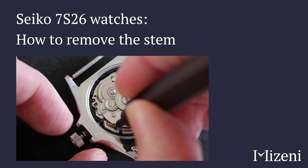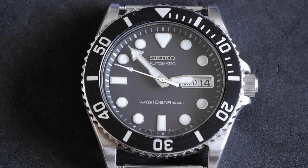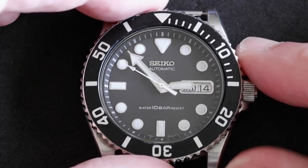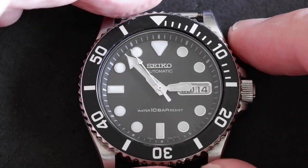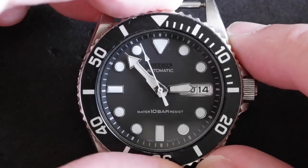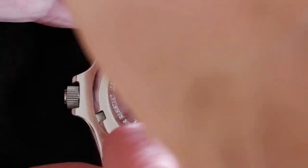This is how to remove the stem on a Seiko 7S26 movement. The watch I've got here is my 7S260040, the model number is also SKX031. It's a very popular movement, so let's see how we can remove the stem.